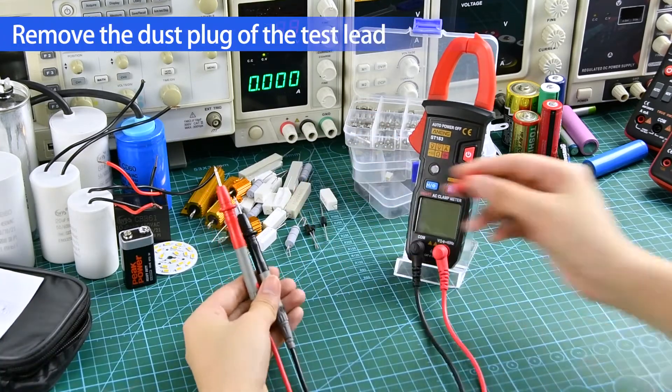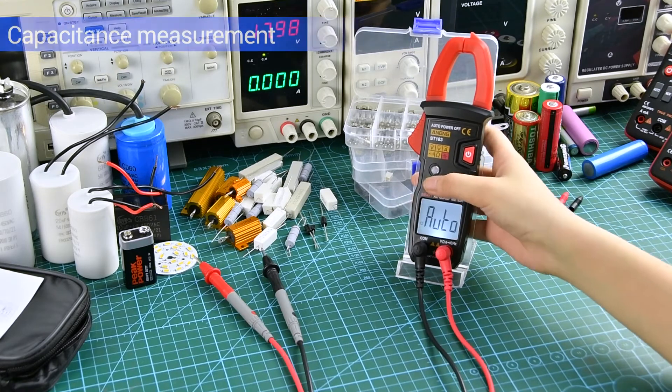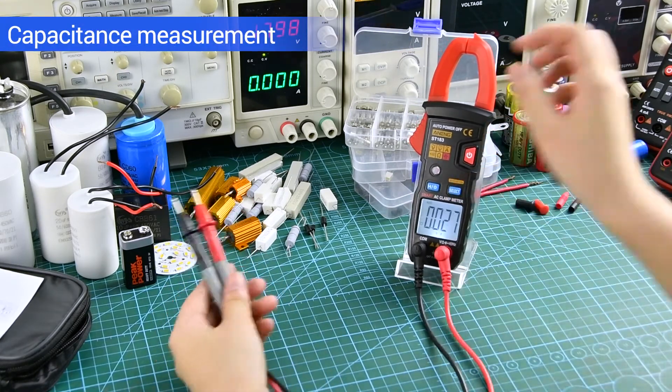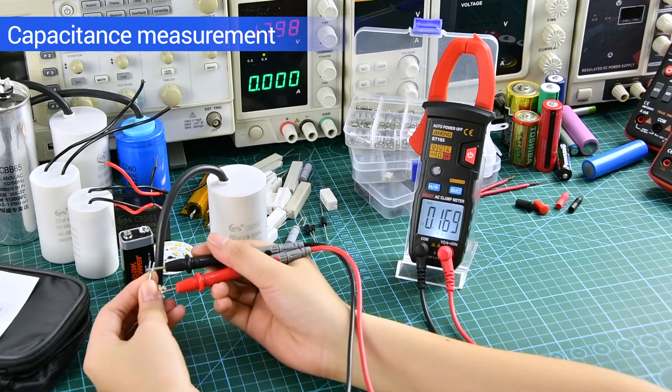Before measuring, you can remove the dust plug of the test lid. Capacitance Measurement: discharge before measurement.